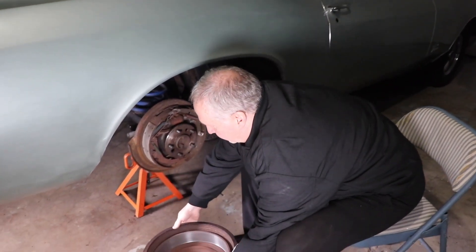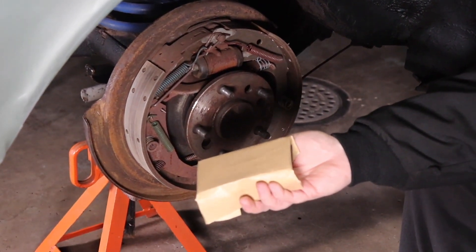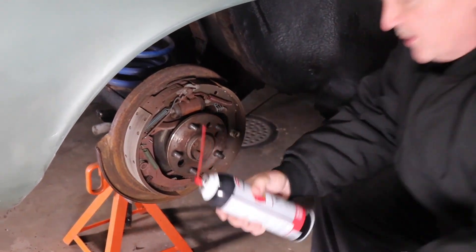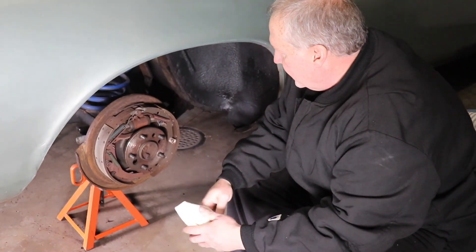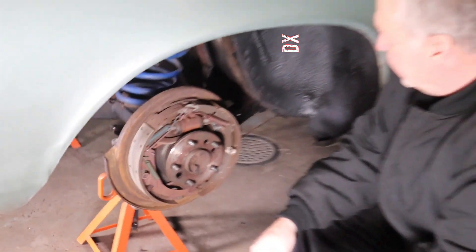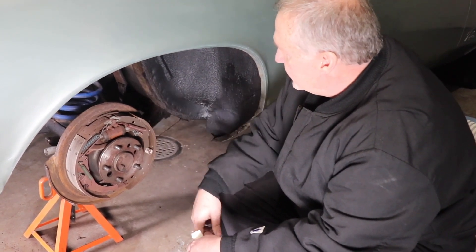In preparation for putting that back on, I noticed that the shoes were a little bit glazed. So I took just a little piece of sandpaper on a sanding block and kind of went around and knocked the glaze off. Before I put this drum on, I'm going to clean both surfaces with some brake cleaner — you always want to make sure any loose materials are off so it gets a good seat. But as I was doing that sanding, I noticed they actually got the brake shoes on the wrong side on this side of the car. So I'm going to go ahead and take these off. They're reversible, so it's not a problem — it's just going to take a little work. I'll get to show you how to take these shoes apart and put them back together.